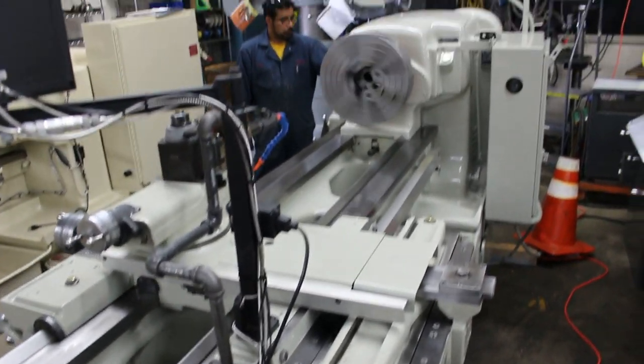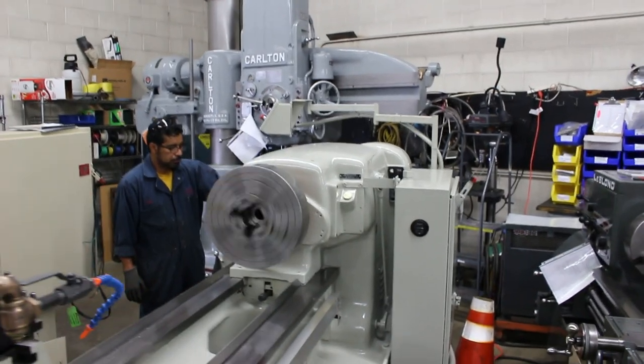Here's the rear-mounted taper attachment. Currently running at 121 RPM.